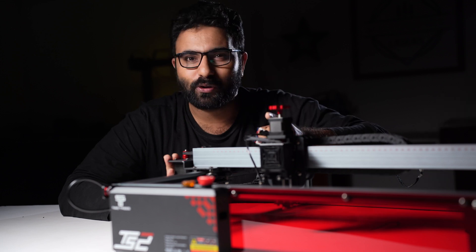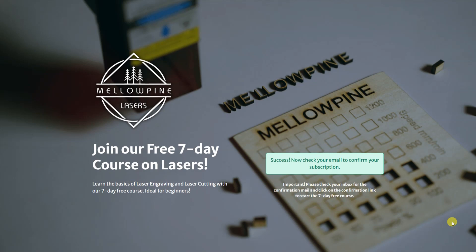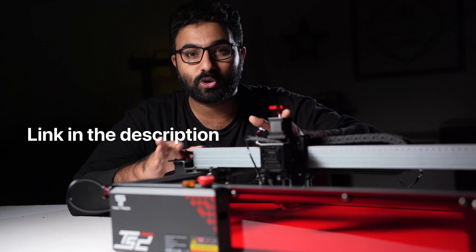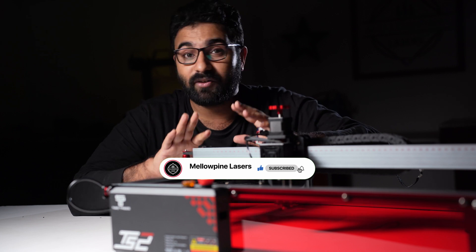Before we move on, if you are new to lasers, you should definitely sign up for our free 7-day course called Getting Started with Lasers — it covers all the fundamentals. And if you're not new to lasers, I'd still recommend signing up because you'll receive cool tips and tricks in your email every week after the 7-day course. I'll leave the link in the description below. Also hit that subscribe button if you haven't already.